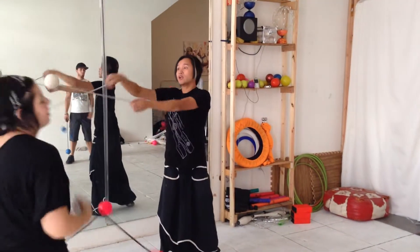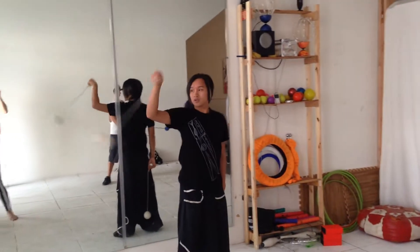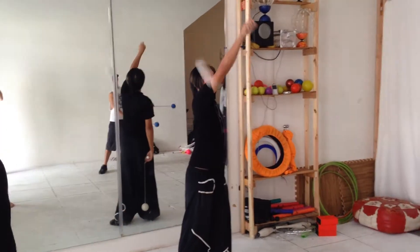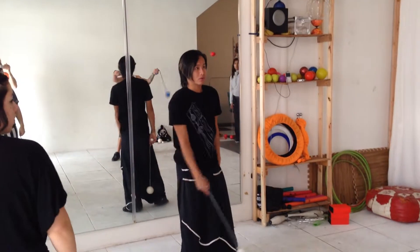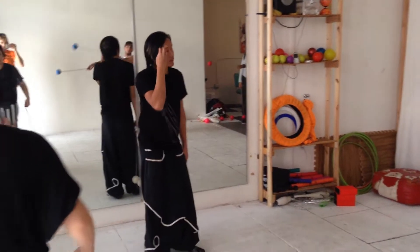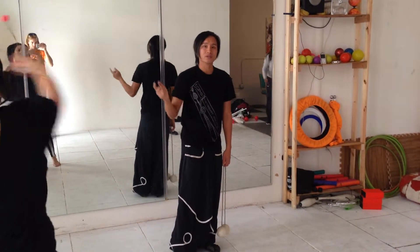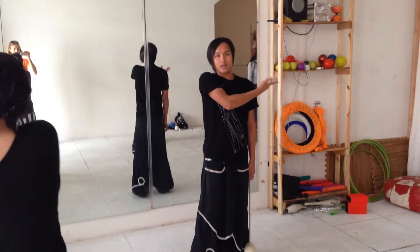And it starts from the non-native. So for example, the right arm goes to the non-native side — it's up. So this is a good word, you can write down whatever — non-native means my arm is here, this is the non-native side.